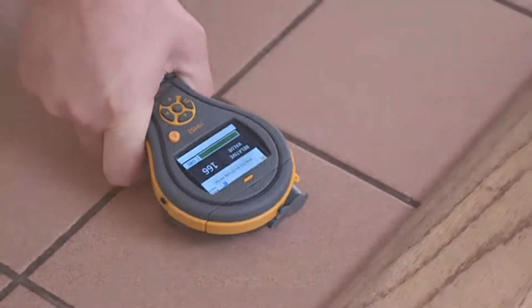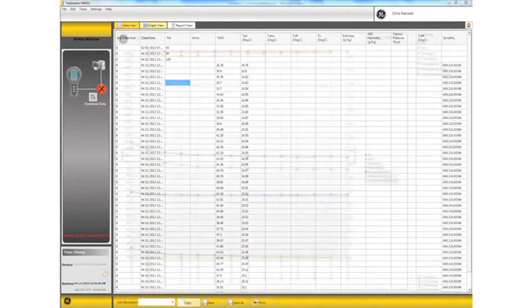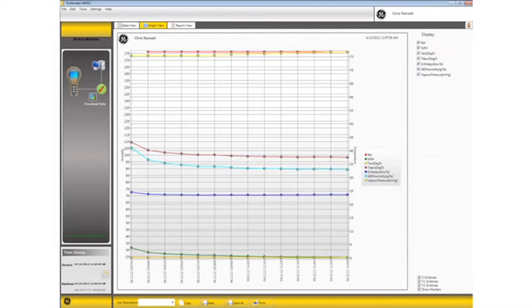The MMS2 can data log readings, so you can store an individual reading, or leave the meter on site to store readings over a period of time. These readings can be downloaded to a PC and represented graphically or in a data format.